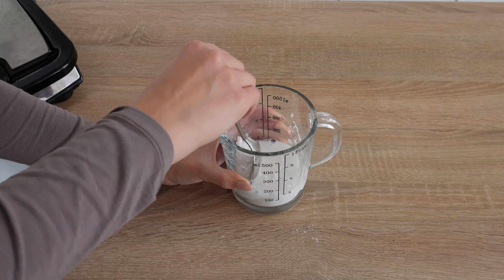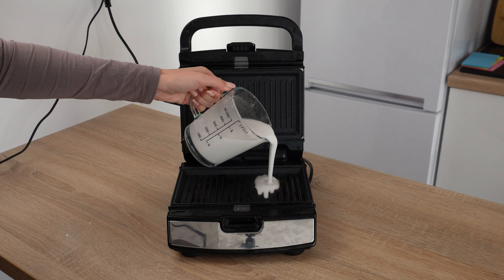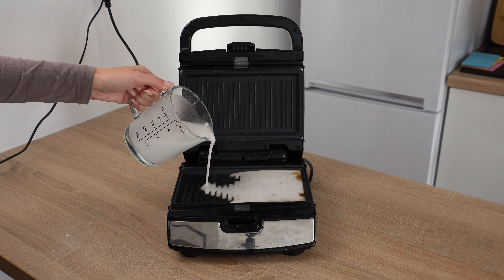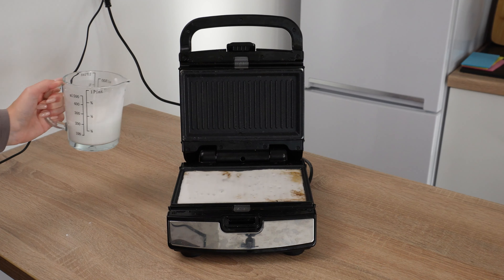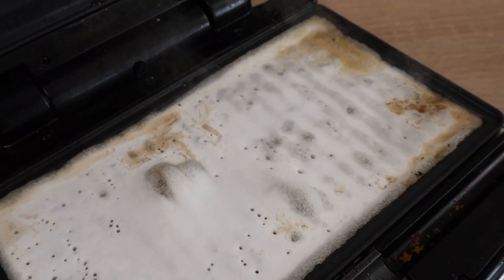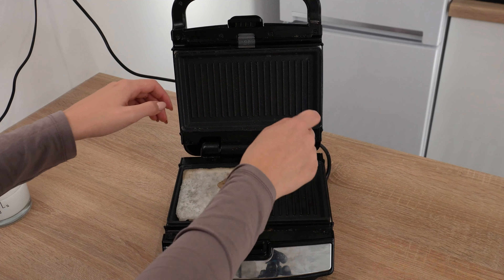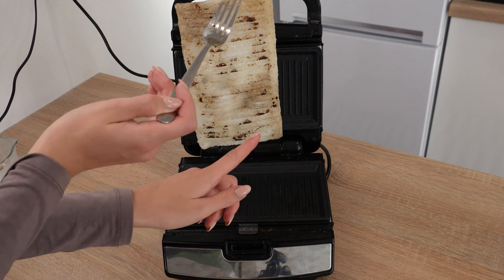Pour it onto the toaster. It will be clean without scrubbing and scraping. Here's a quick trick for cleaning a burnt toaster. With frequent use, burnt food residues and grease accumulate on its surface. Mechanical cleaning using a sponge can damage its surface. Instead of scrubbing, try this clever trick.